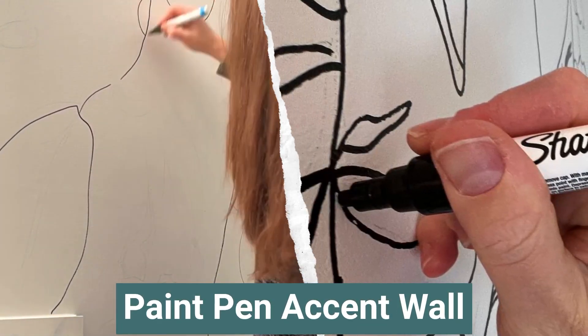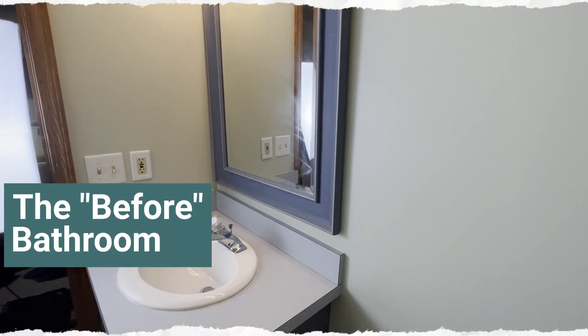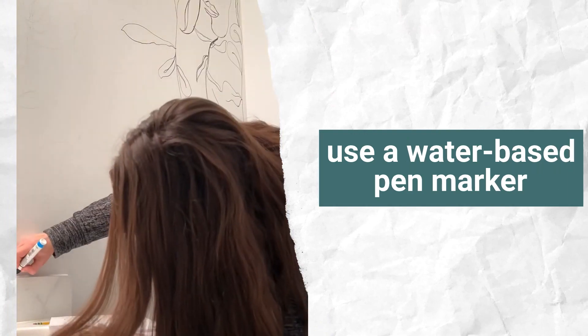Hey, it's Erin from the DIY Nuts and I'm going to show you how I did a paint pen accent wall. Here you can see the before bathroom in our basement — it definitely needed some love. We'll link up to how you can paint that counter too.